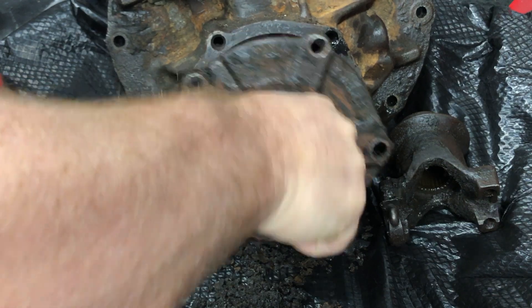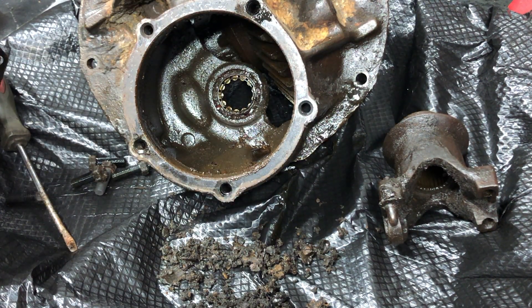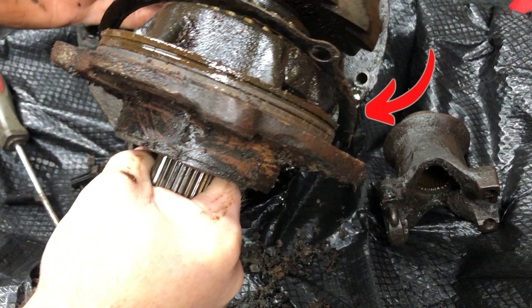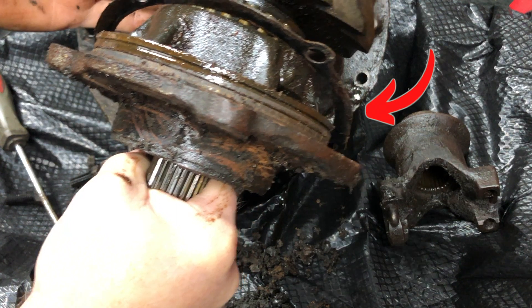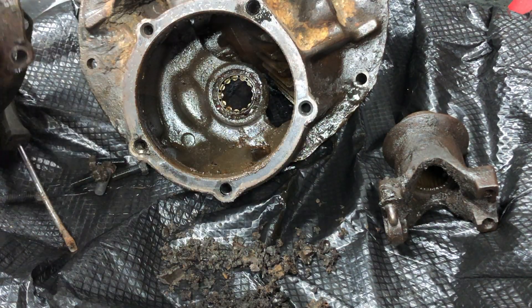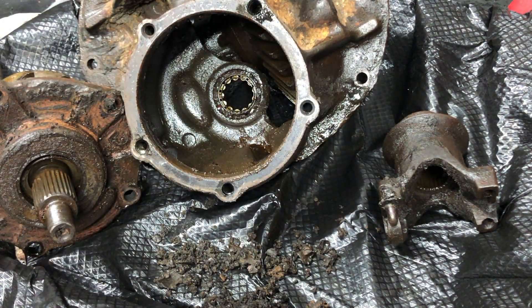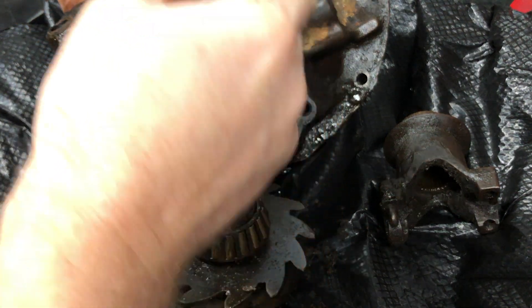Once separated, there is a metal shim wrapped around the pinion that needs to be saved. This shim will be either reused or measured as a starting point for setting the depth of the pinion. Then the pinion support can be separated from the pinion.